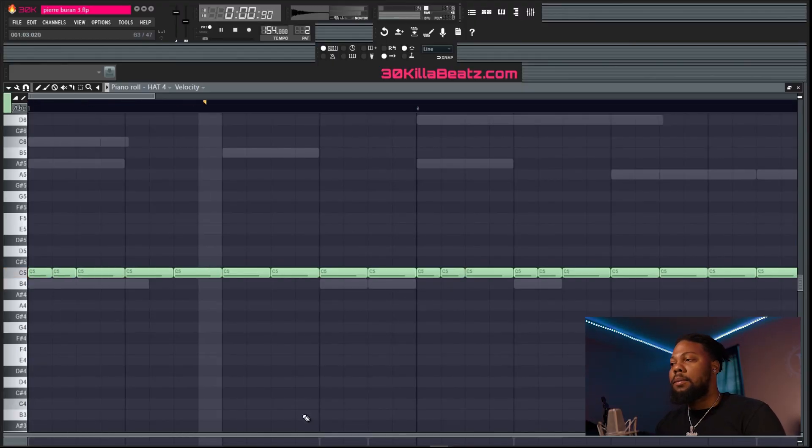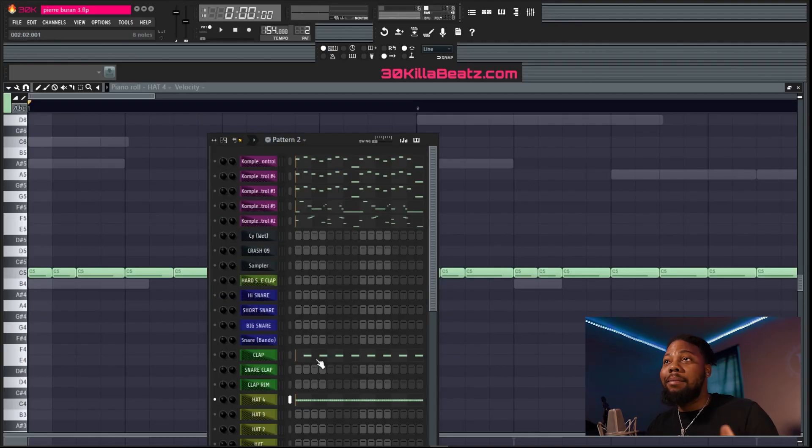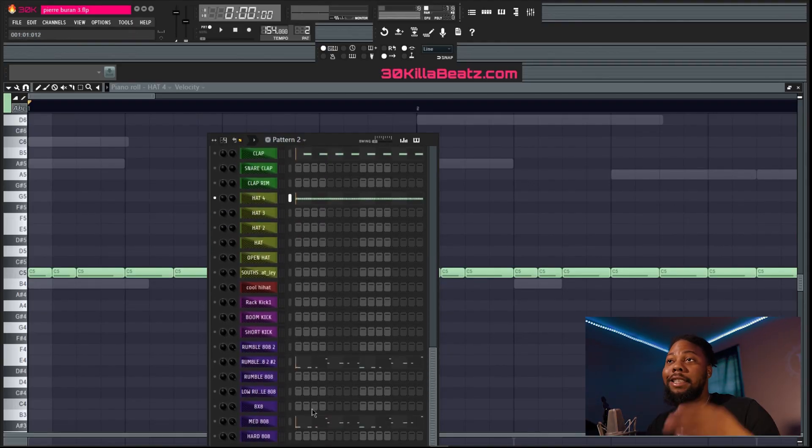Next would be the drums — pretty much it on the sounds. Another simple hi-hat pattern, regular rolls, nothing too crazy. Same thing with the clap, just pitched it up a little bit. Same thing with the 808 — I used two 808s, one for a lower note to get that low rumble, and then the classic Zay Tobin 808.